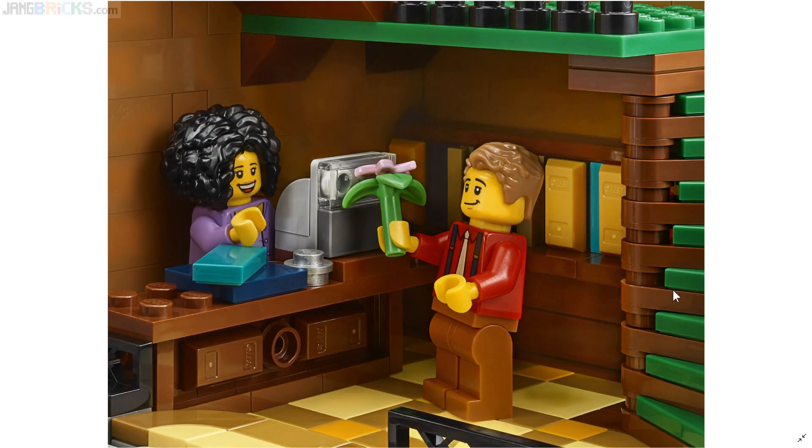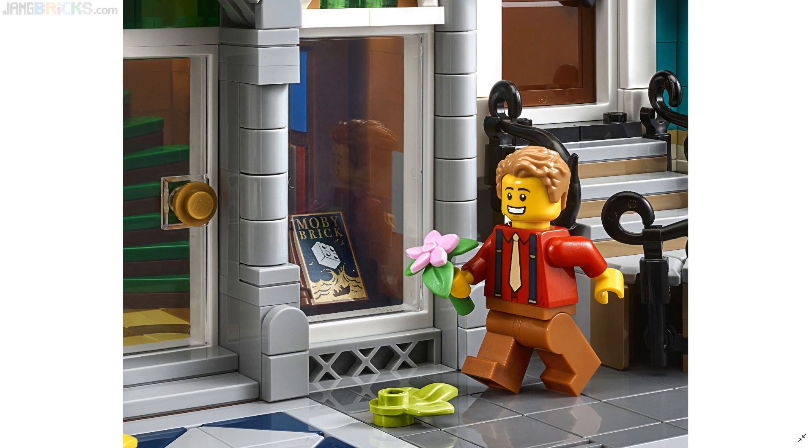LEGO took quite a bit of the thing apart in order to let you see inside. The cashier for the bookstore has just a little bit more space than needed to barely fit. Back behind there, there's one of the bookshelves with some different texturing, trying to get some actual in-and-out texture. I don't know why they used this exact same ingot piece — I guess it's supposed to be a series of books using that same color. I'm surprised they did that, but it might make more sense once I see the real thing.